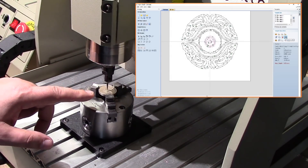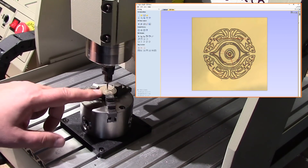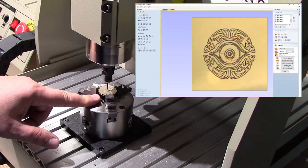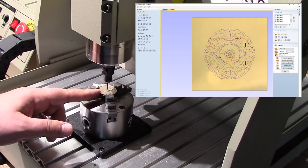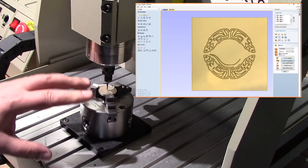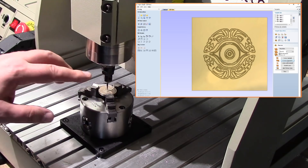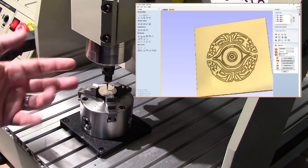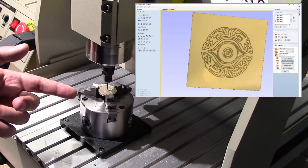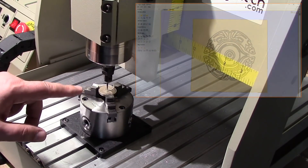We're going to be using a little bit different coin — a $5 Hong Kong dollar coin that I picked up in Hong Kong. It's got some really neat textures to it. There's a bit of a patina finish, so I'm hoping that as I run this, the engraving is going to be shiny versus the patina surface. I want to see what kind of artistic effect I can get out of this with the 60-degree bit.